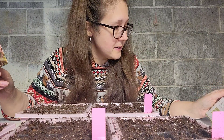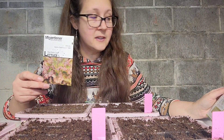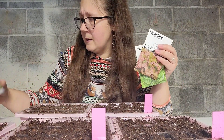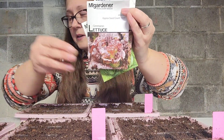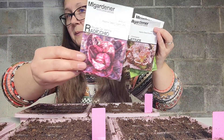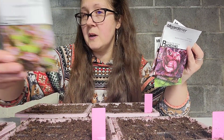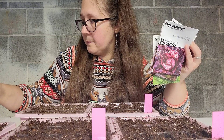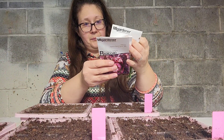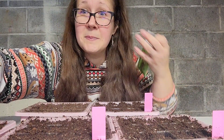It actually says on the back of these packets whether they're cut-and-come-again. After the first 21 days it says you can cut-and-come-again, so this one is a cut-and-come-again — and so is this one. Surprisingly, all of these say cut-and-come-again after 21 days from germination. We learn something new every day, folks — that's why you watch these videos!